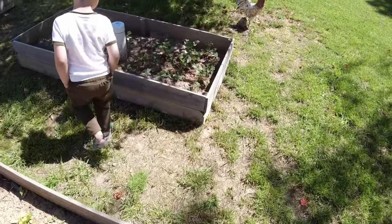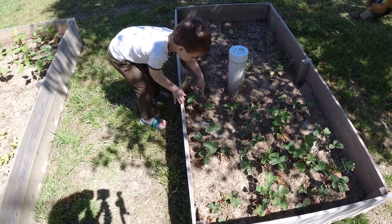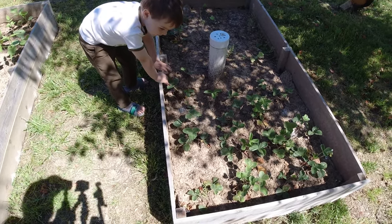Alright, how are the strawberries doing? Oh, these ones are ready to pick. Not quite, but they're getting there.